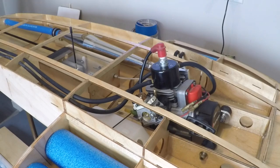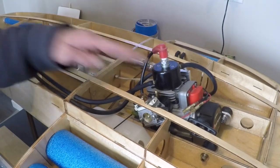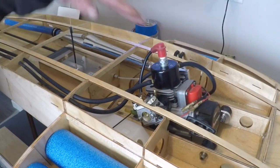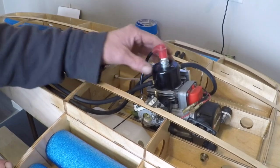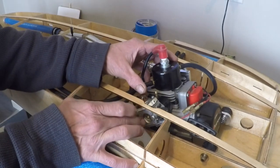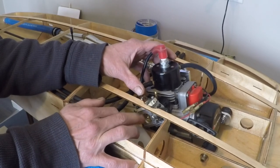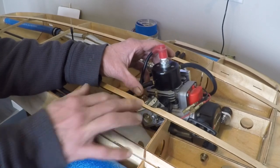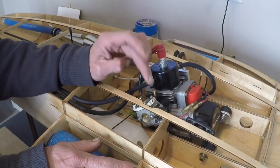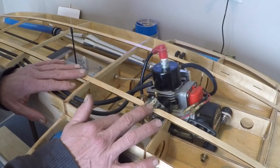Inside, a couple of episodes ago you saw how we mounted our engine using gizmo mounts, and I've always wanted to run this boat as a stock engine with just the Zipkits pipe. I did not want any modified engine — I'm very curious to see what I can achieve with just a stock engine in it. Because of that, I'm running a 644 Walbro carb on this engine, and Zipkits recommends that you use a 257 Walbro race carb when you build this boat.